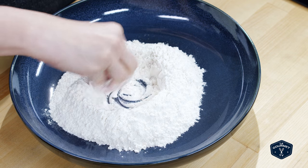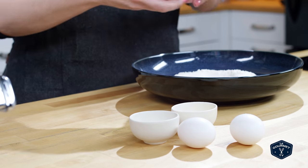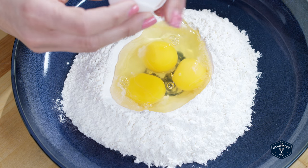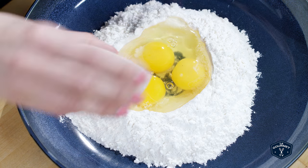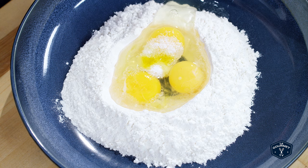You want to mound your flour on the counter or in a bowl, kind of like a volcano. Crack the eggs into the flour and then add your salt and your oil and gradually stir everything together. Bring in some of that flour and that's how you're going to create the dough.